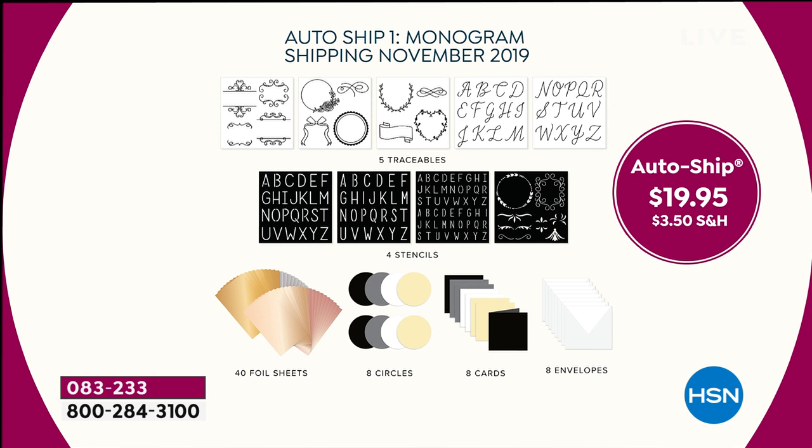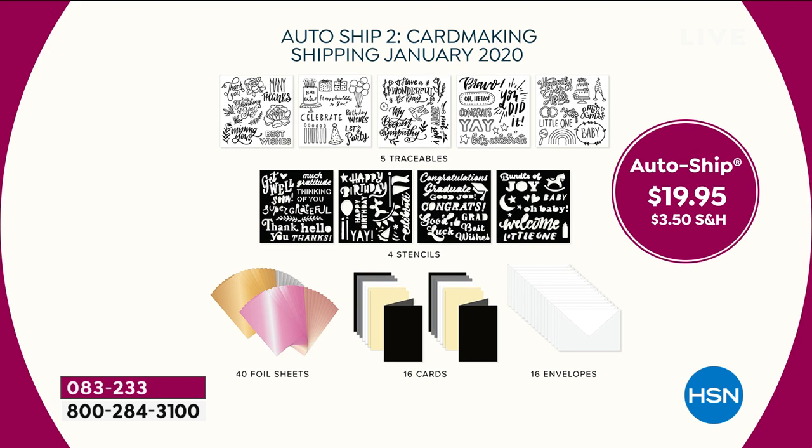We were able to get enough in for this hour, but I can't guarantee there'll be any later in the evening. If you want to sign up for auto-ship, here's how it works: you sign up and you'll get four more deliveries, each one only $19.95. In November you'll get everything from traceables to stencils, foil, cards, and envelopes — that shipment features a monogram theme, perfect just in time for the holidays. The traceables are so new we don't even have them available yet, so you'll be the first to get them.